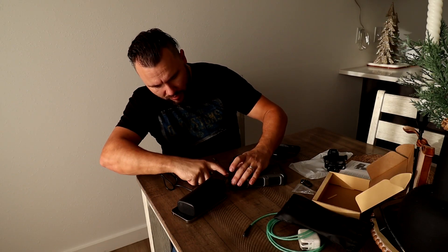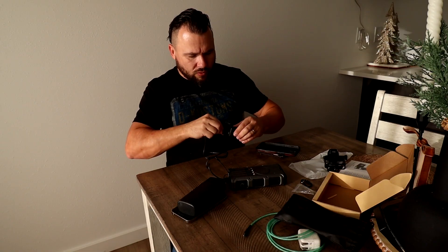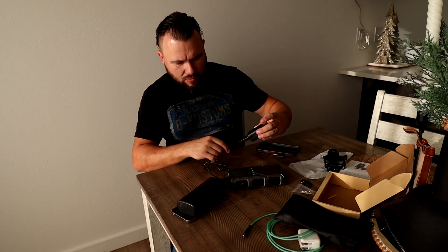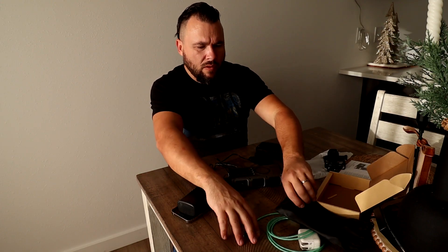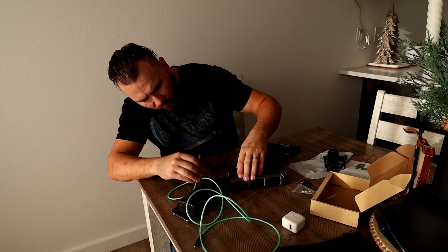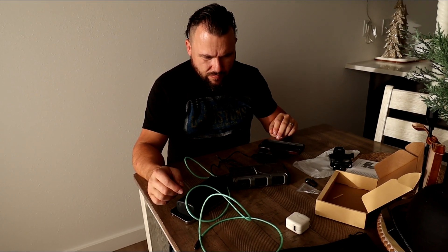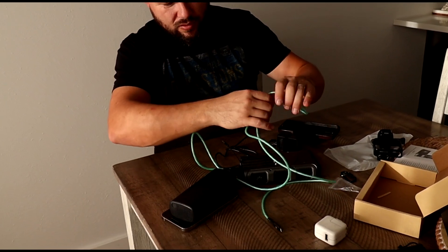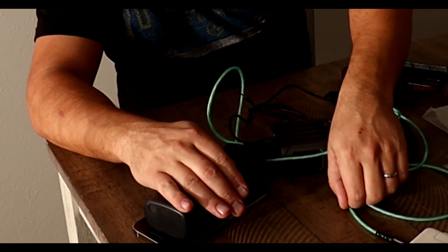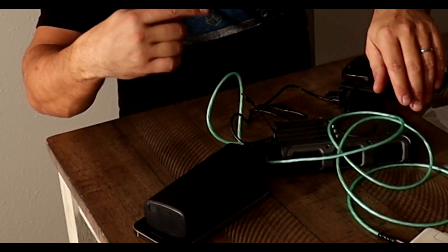Let's hook up the GoPro and my iPhone charger to USB. You can see it — it's kind of dark but see how the cable lights up.